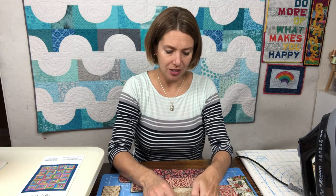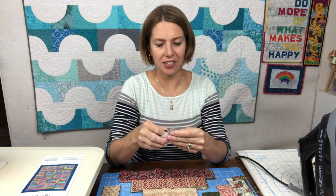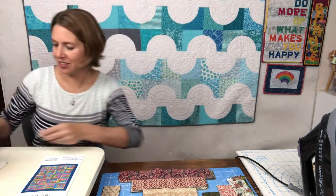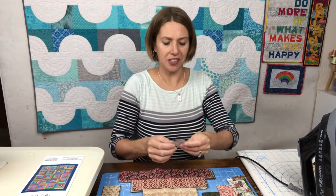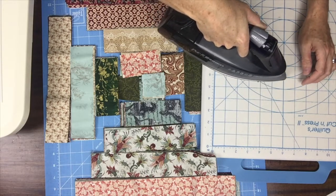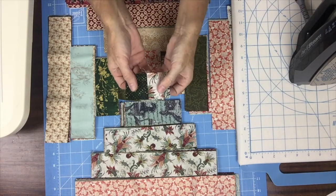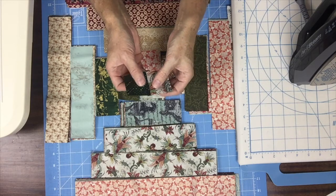To get started we're going to choose two squares for the center. I'm going to do a little controlled scrappy and choose these two squares. I'm going to put them right sides together and sew them using my perfect quarter inch seam allowance, and after you've stitched them together the next step is to press them. I like to press away from the dark fabric when I have a choice in the center, and here we've got our two first pieces sewn together.